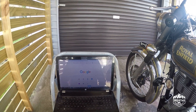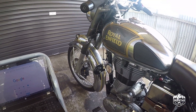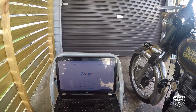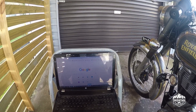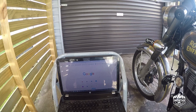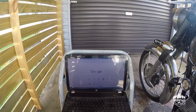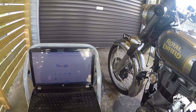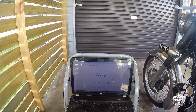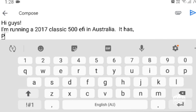G'day guys, my name's Iro Taz, this is Doug, my 2017 Classic 500. Today I'm going to swap the map contained in the Powertronic. Last time I took Doug for a ride out onto the highway, with the pod filters I found at really high revs and at the higher end of the speed range that Doug is capable of, he was just leaning out and stuttering slightly.